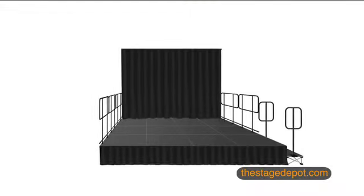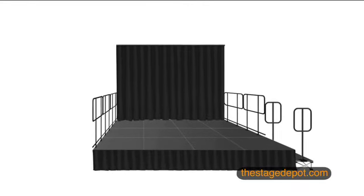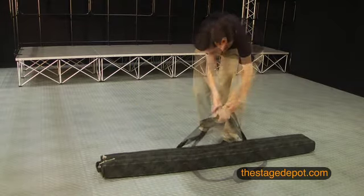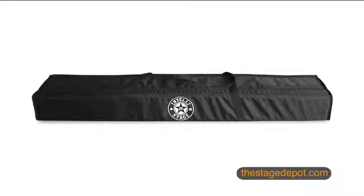Stage curtains are available in 8-foot by 4-foot wide panels and are made of black fire retardant material. Storage and transportation bags for backdrops and curtains are available, with each bag designed to hold two backdrop assemblies.